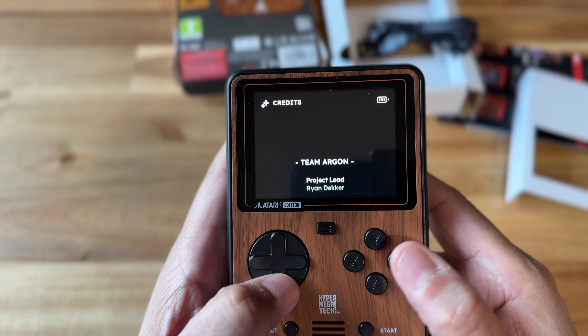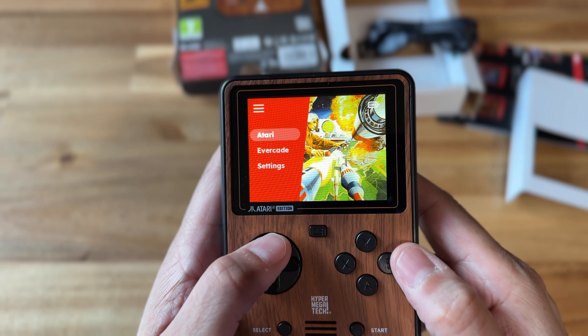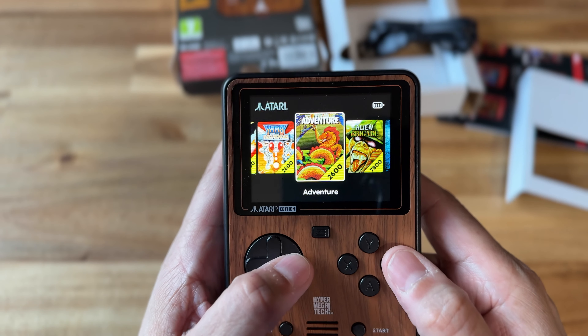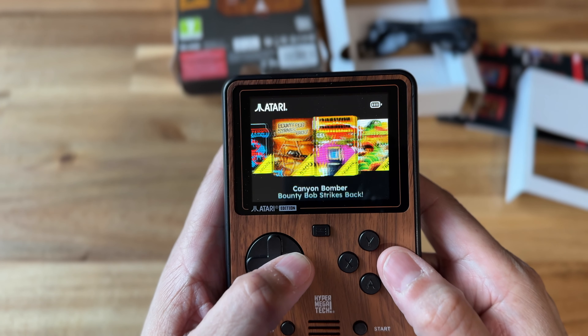In the main UI, you can also go to Evercade — that's for if you have a cartridge. You would select that and it would launch your cartridge. Atari is just your internal storage, the games that are already built in.